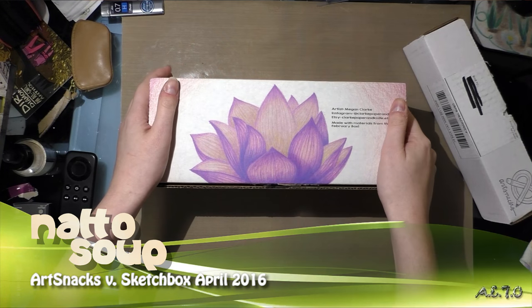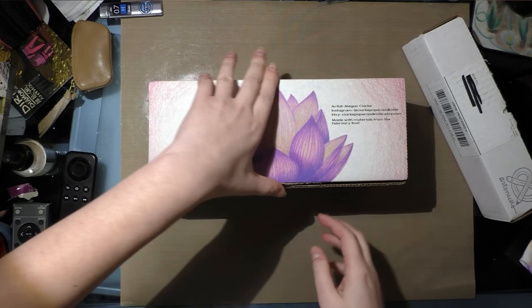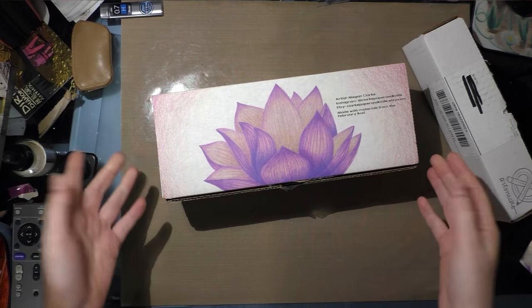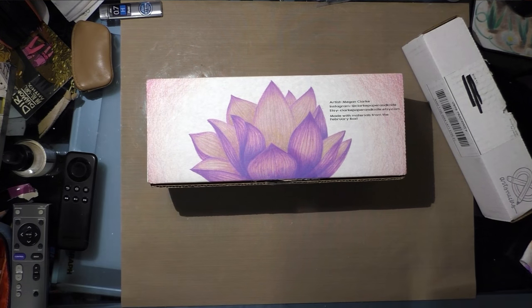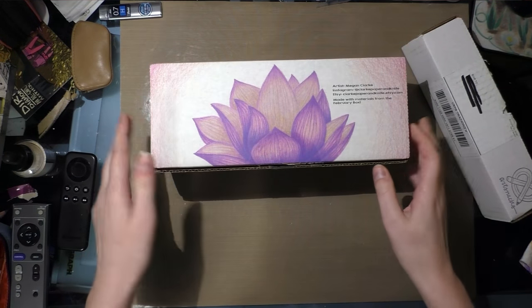For those of you who are unfamiliar with how this goes, I unbox the two of them and go over the card and the contents. If you're interested in prices or demonstrations, you need to read the blog for more at natosoup.blogspot.com. So let's get started with my March SketchBox.